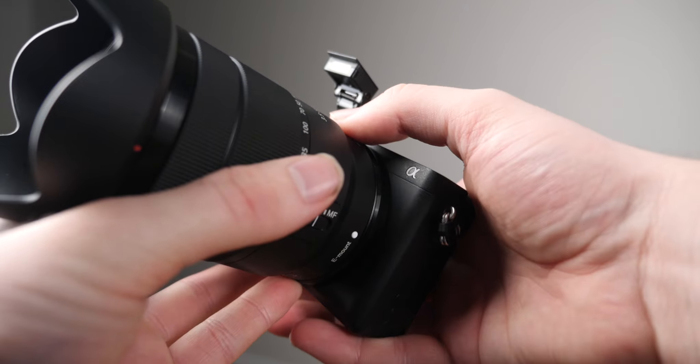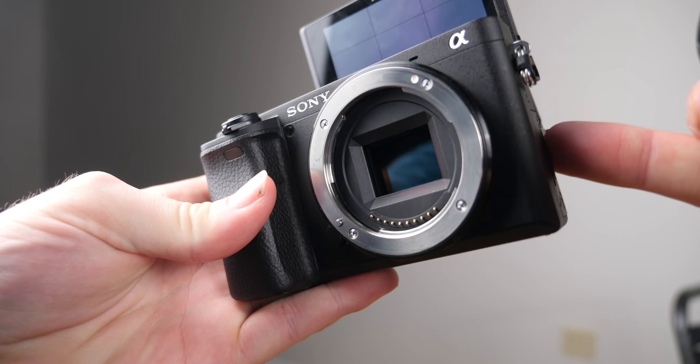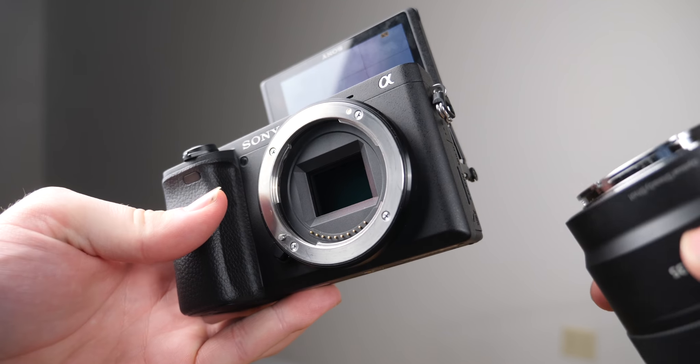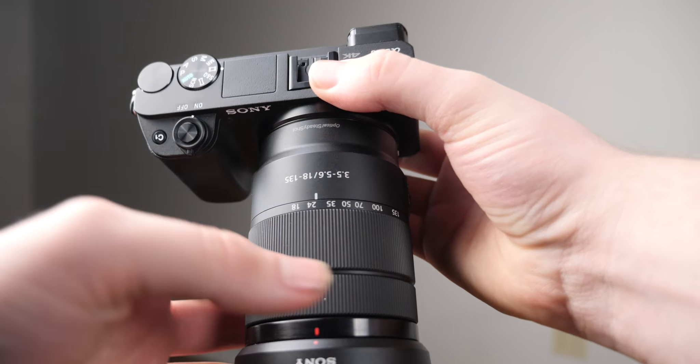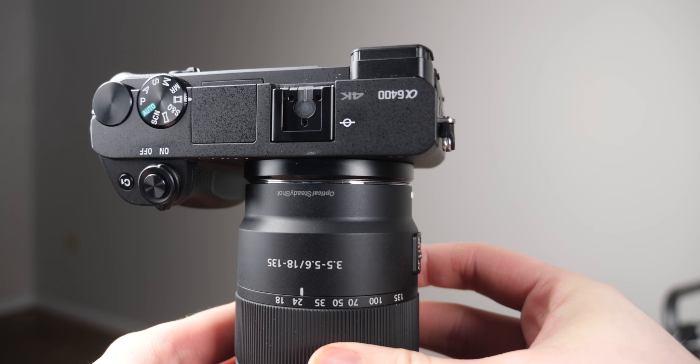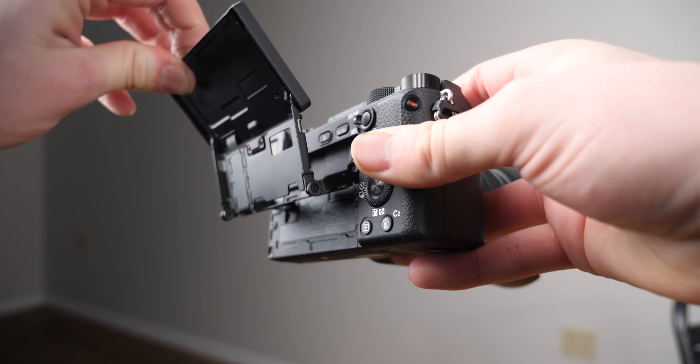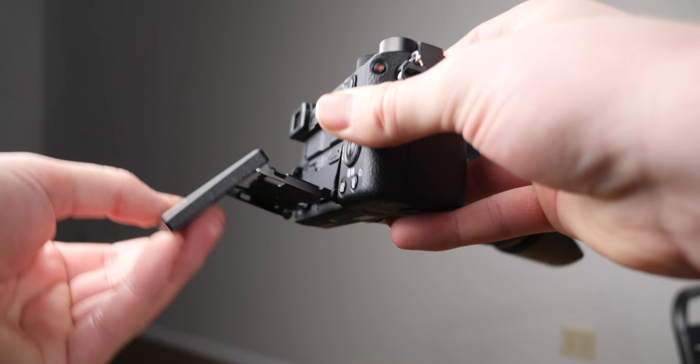So right now, my first impressions on the camera — it's good, it's excellent, it does what they say it does, and it does it extremely well. Until I can actually make a review on this camera, the a6400, if you're interested in buying it, is definitely a deal on the market and it's definitely worth its price.